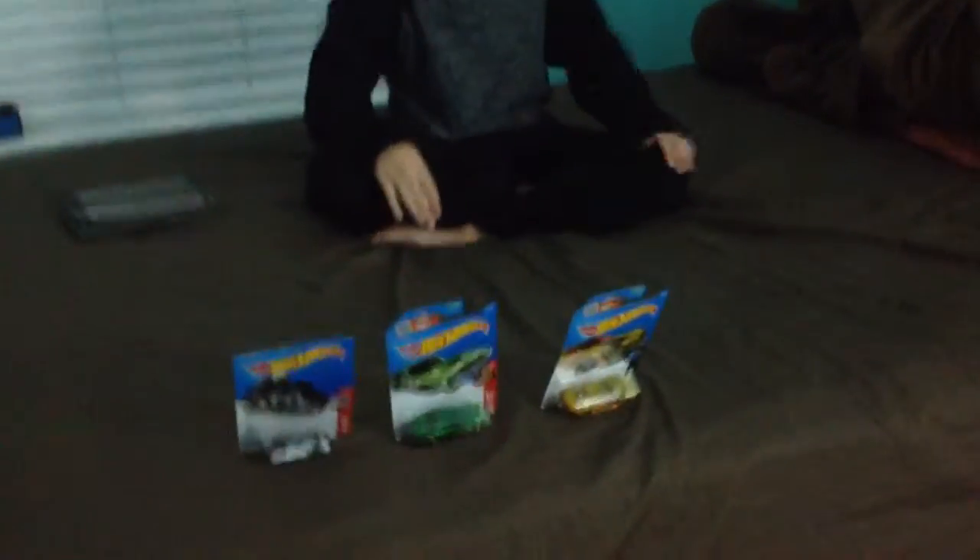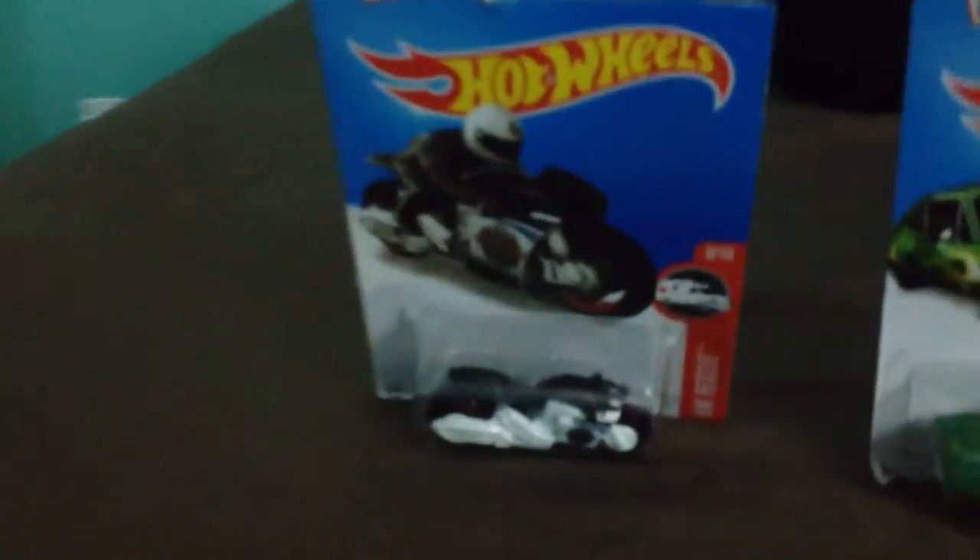Hey guys, RuffinUp7 here. Welcome to another unboxing video. We've got three cars — we've saved them so we can make an unboxing video. We've got a Hot Wheels Patrol bike, Dodge Coronet Super Bee, and Bulletproof.